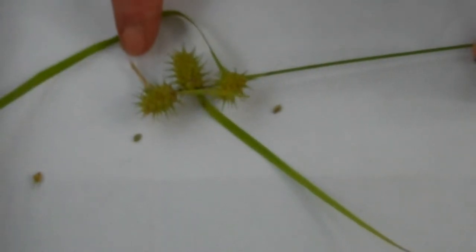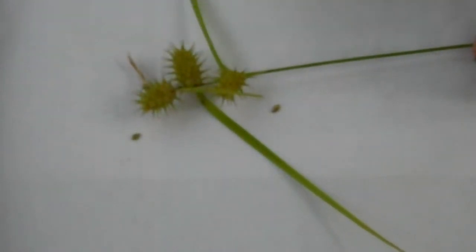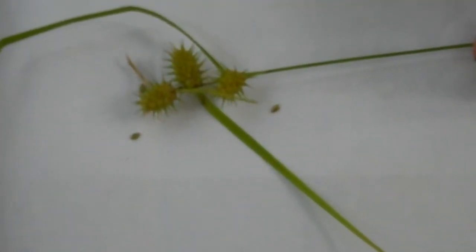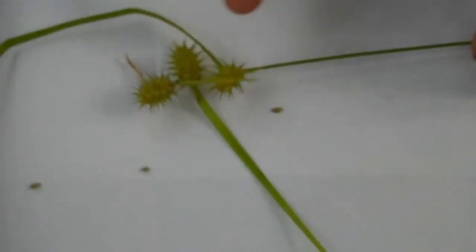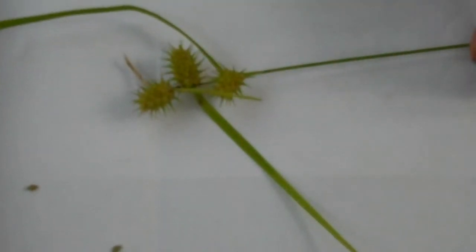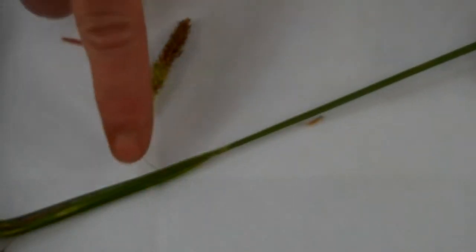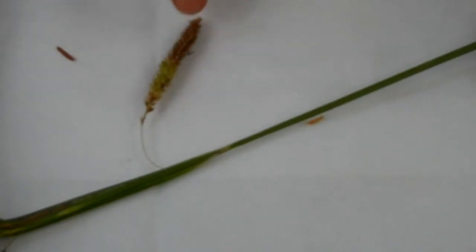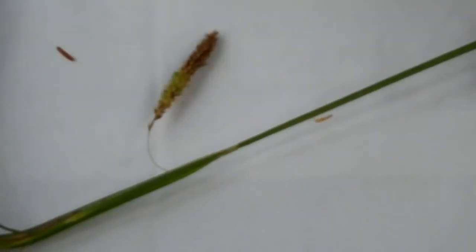Now, some spikes on a Carex contain only female flowers, while others contain only male flowers. Other species of Carex have spikes that have both male and female flowers. You'll want to notice whether the spike is close up against the stem — that is, not on a stalk — or whether it's on a long drooping peduncle. Here's an example of a spike of a different species of Carex that is borne on one of these long stalks called the peduncle.